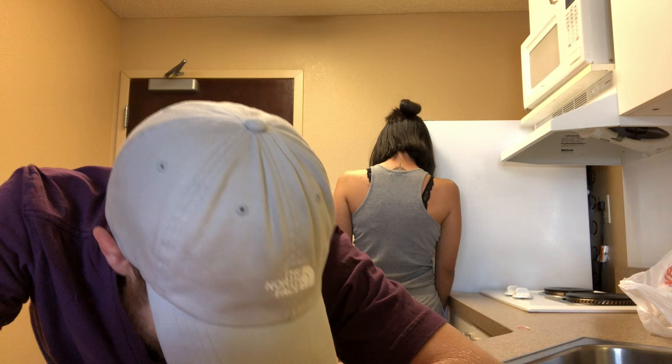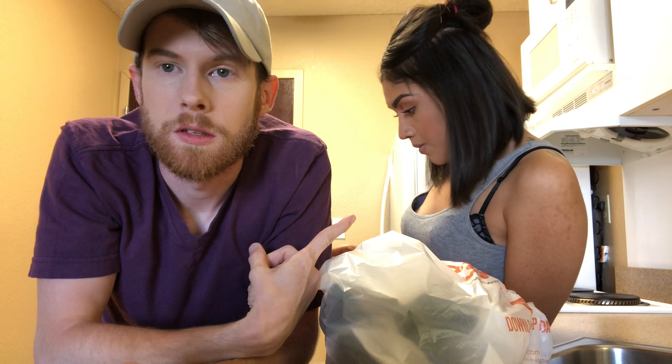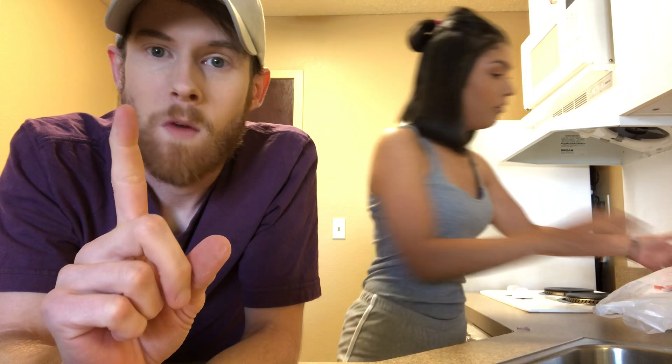We're going to try to tie-dye shirts today. I guess I'm tie-dying two shirts. This is Maria Gloria. She's on all the medias. Tell the people who you are. My name's Maria Gloria. Fact about me: I don't think I've ever tie-dyed a t-shirt in my life. I've never tie-dyed anything in my life.